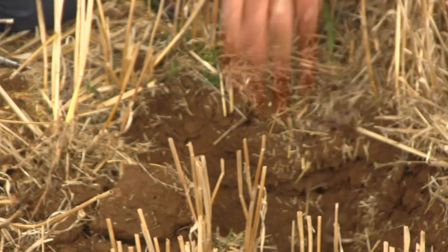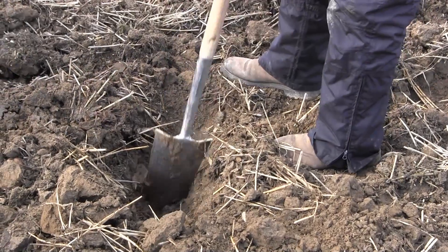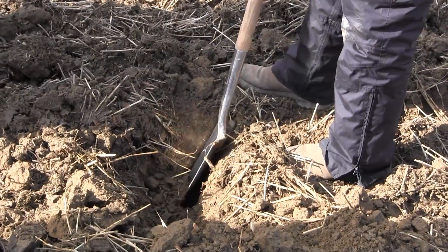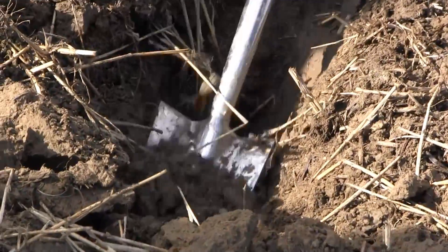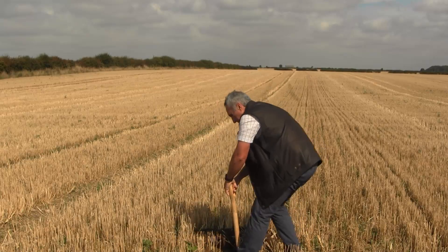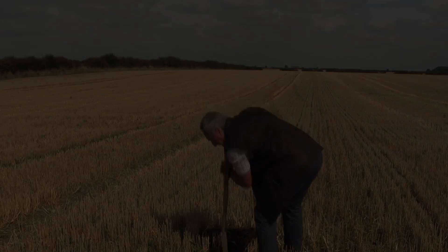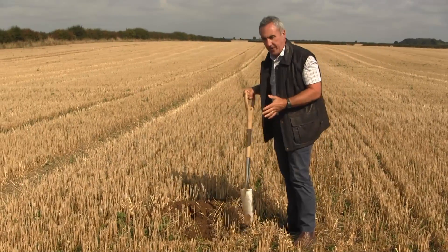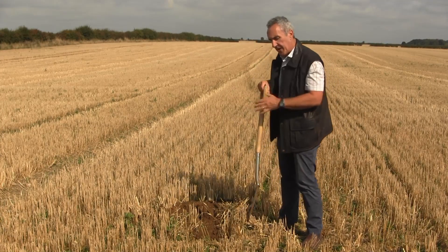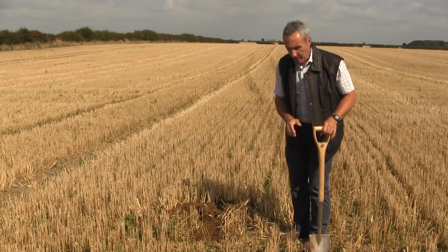You don't need to dig a massive hole, but you do need to dig one that's big enough and deep enough to take a judgment below any area you're intending to cultivate — normally between one and a half and two spades deep. As I'm digging the hole, you'll notice I'm really digging from one or two sides as opposed to all four sides. The idea is to leave myself two faces that I can examine with a penknife.